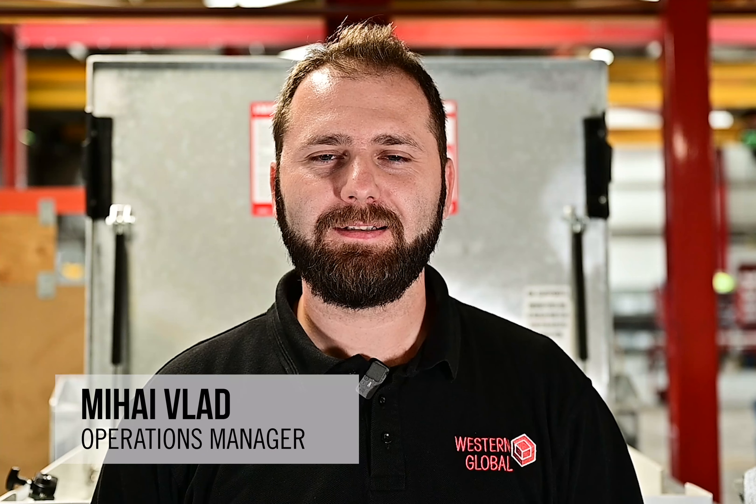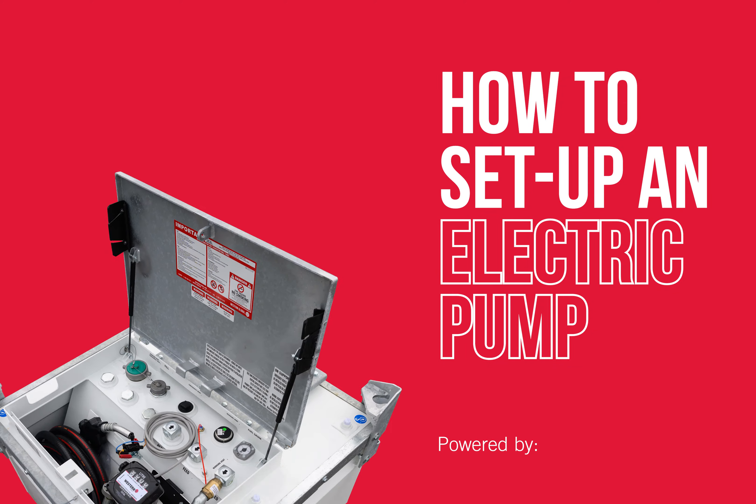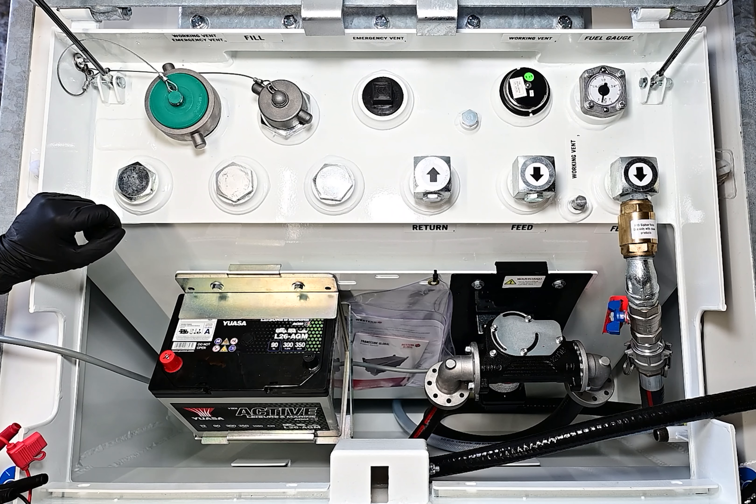Hello and welcome. My name is Mihai and today I'll show you how to use an electric pump for the first time. In this setup we have a 12 volt pump fitted with a battery inside a 10 TCG. You might have a 240 volt or a 110 volt — it doesn't really matter. All electric pumps work the same.